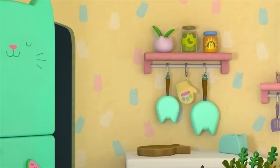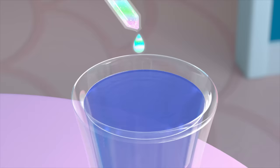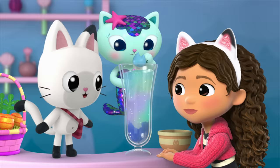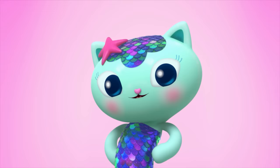In the Easter Kitty Bunny episode, Gabby and Pandy have an egg that's about to hatch, but then it gets mixed up with some other eggs. Mercat uses a special sink float potion to figure out which egg is theirs. This potion makes the eggs that aren't theirs float to the top. I don't have Mercat's sink float potion, but I do know how we can make some.